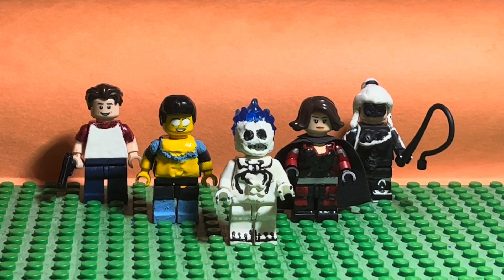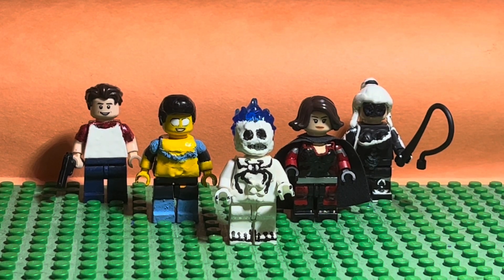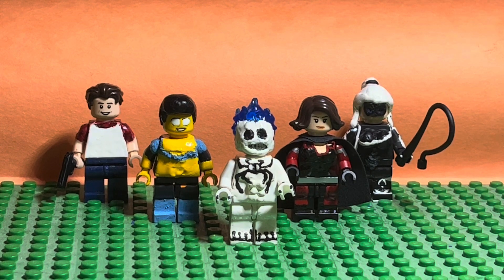Hey guys, Robrex777. This video is going to be on another Lego custom review. This one is going to be on my Lego custom Ghost Spider. Hope you guys like the video. Enjoy!